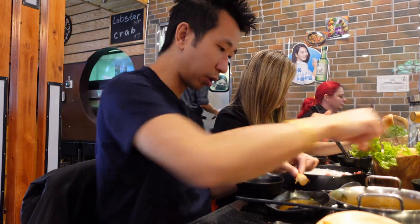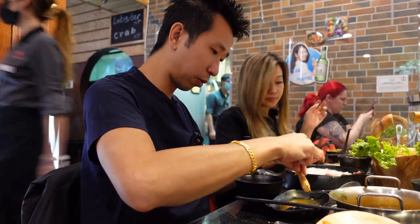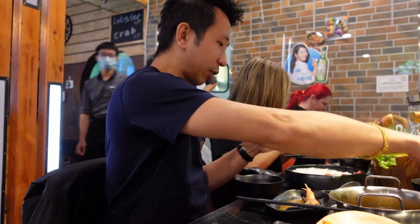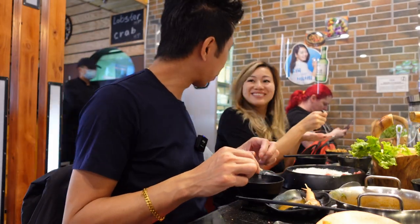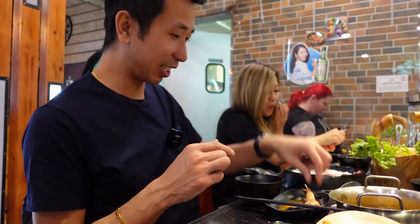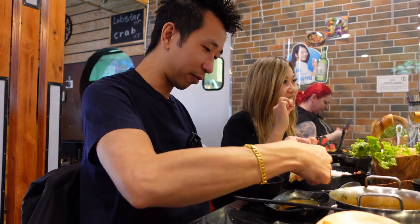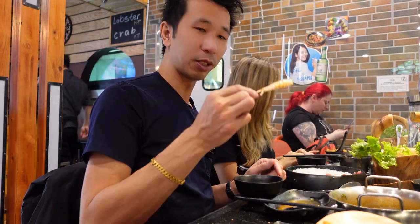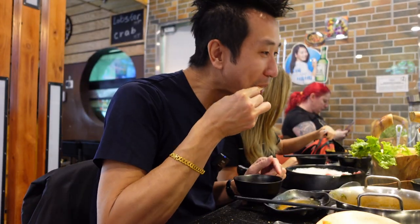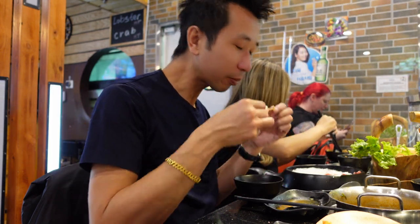I've got the shrimp here. Send it over this way so I can process it. Am I a processing plant? Thank you sir, you're welcome. Try the shrimp — peeled, on the stick. Perfectly cooked.